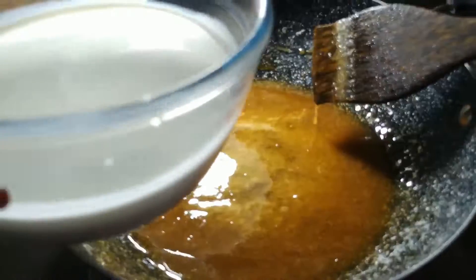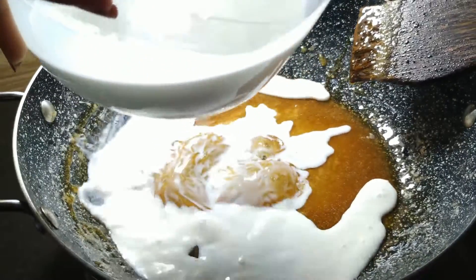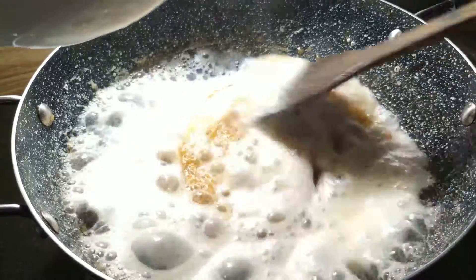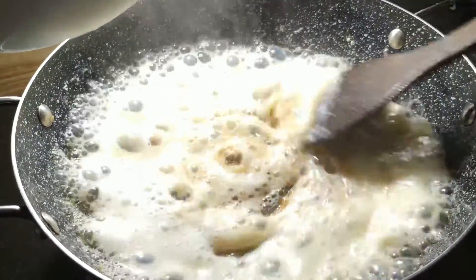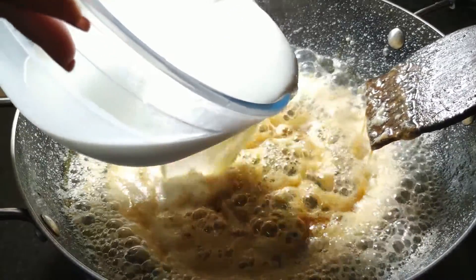Now add the milk. Add 1.5 litres of milk which is at room temperature. Add a little bit and mix it. It will splatter a lot, so add a little bit at a time and mix it.